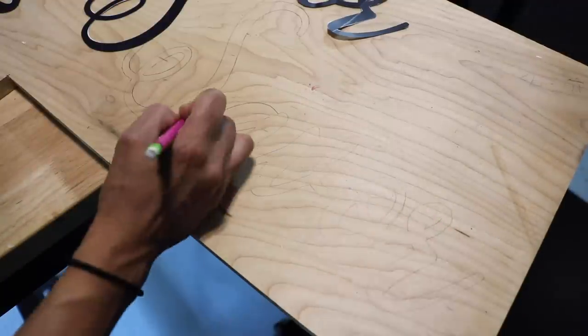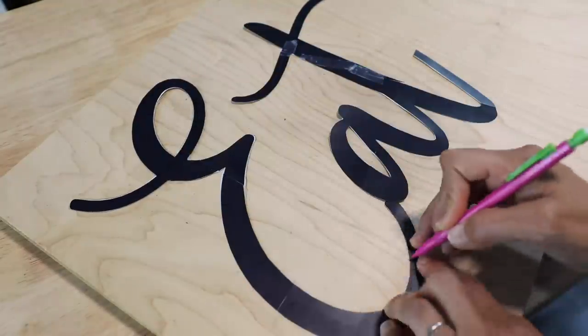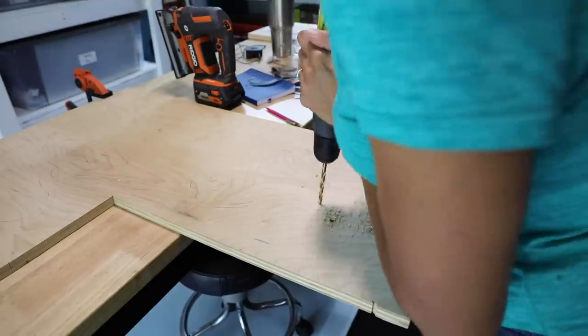Now these stencils, I literally just printed them from my printer. I did the word eat as well because I wasn't sure if I was going to do eat or savor, but we're sticking with savor.